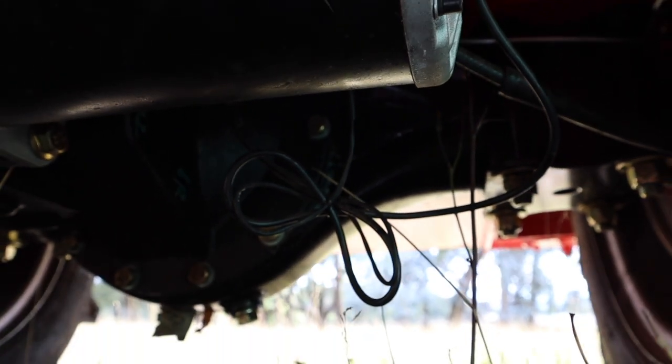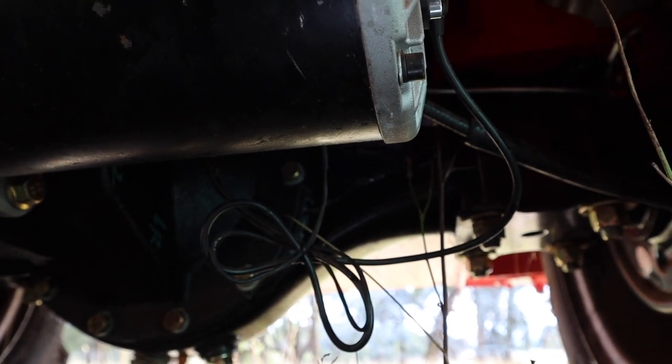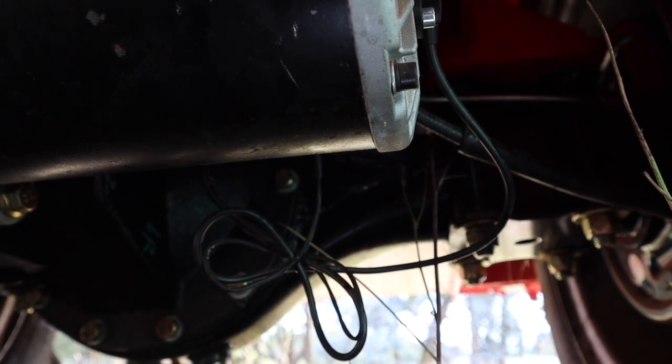One thing I will point out is that there's loose wiring in several places on this machine. The most concerning is at the rear motor here — this could easily foul on things, and I think, as usual these days, it would pay you to go over this stuff before you start using it.